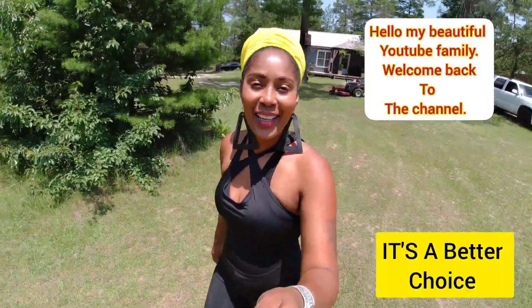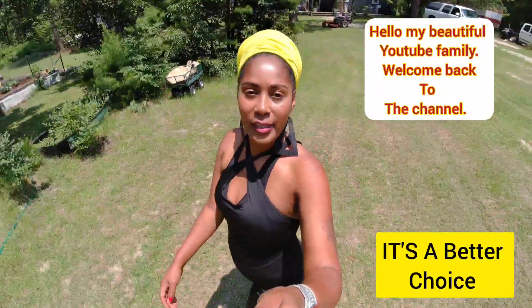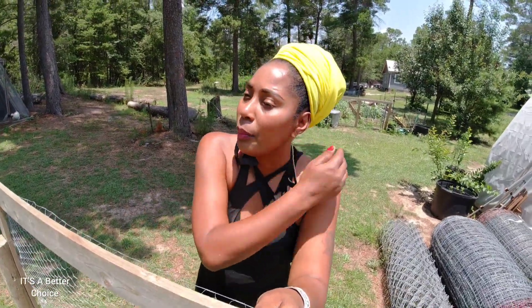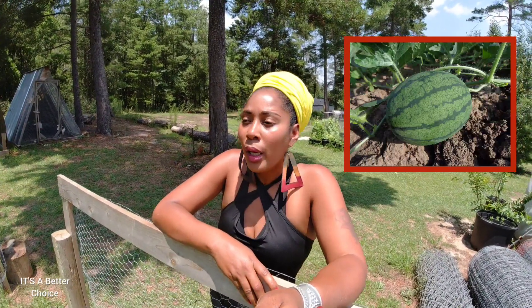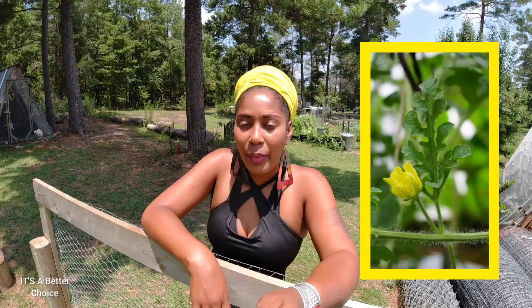Hello, friends and family, welcome back to the channel! I hope you are doing well wherever you are. It's a beautiful day and I'm out here in the garden area. I have a lot to do today — I need to get some eggshells on my watermelon, they're growing and flowering, and that is the time to get some calcium into your watermelon, especially when they start putting on flowers.